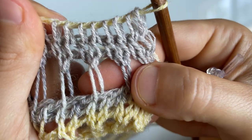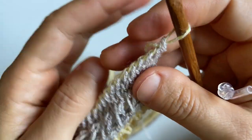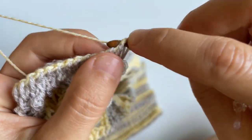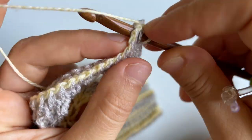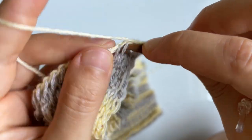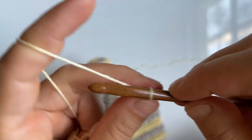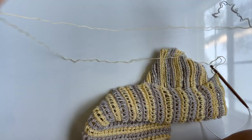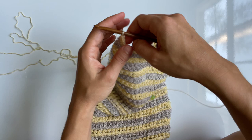For the bind off, do your Tunisian simple stitch skip pattern, then one row of knit stitch — that last row of knit stitch will be your bind off. Insert your hook into the stitch, cast on as a knit stitch, and once you have two loops on your hook, yarn over and pull through both loops to close as a single crochet. Do this in every stitch. When you get to the final stitch, single crochet, then chain one. Cut a tail end of yarn — you'll only need about a foot, roughly 30 centimeters.